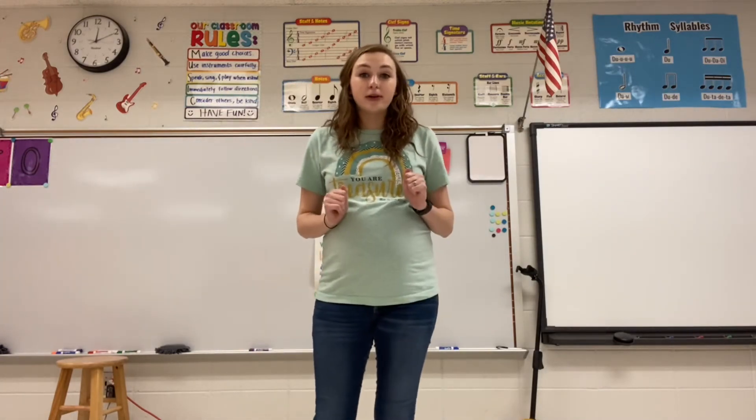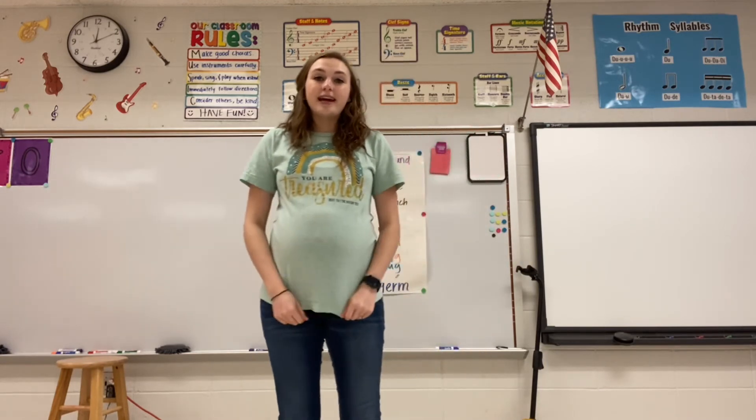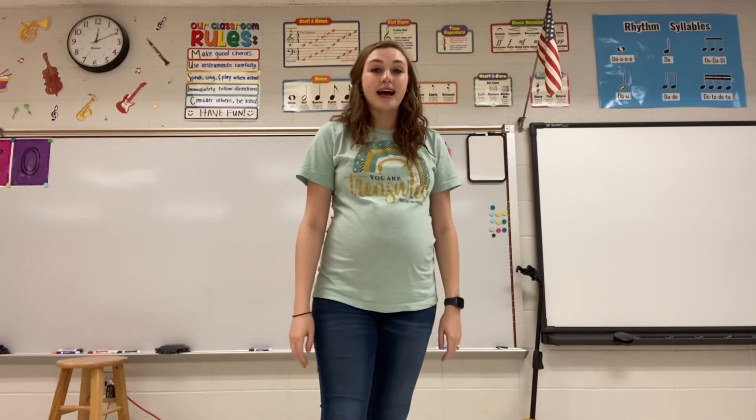Then the next time we come through, we'll select maybe two or three people. We'll keep repeating the song until everybody is standing. Once everyone's standing, we'll sing it together. At the very end, we'll start again — everybody will sit down and then we'll go around, start tapping on people's heads a few at a time.